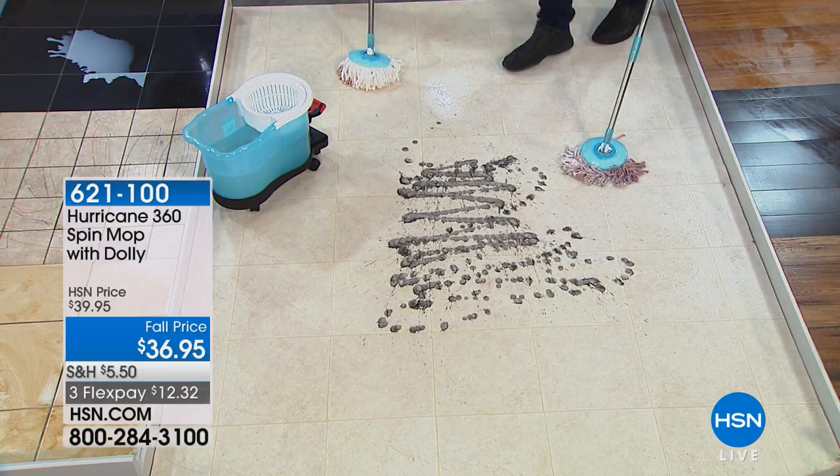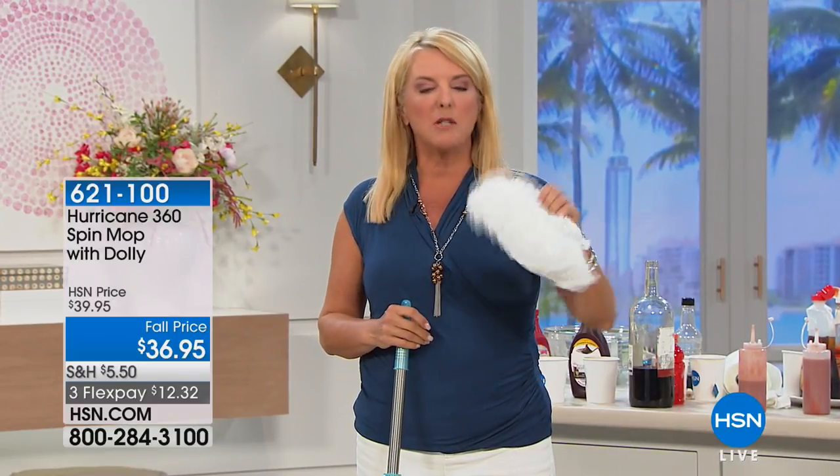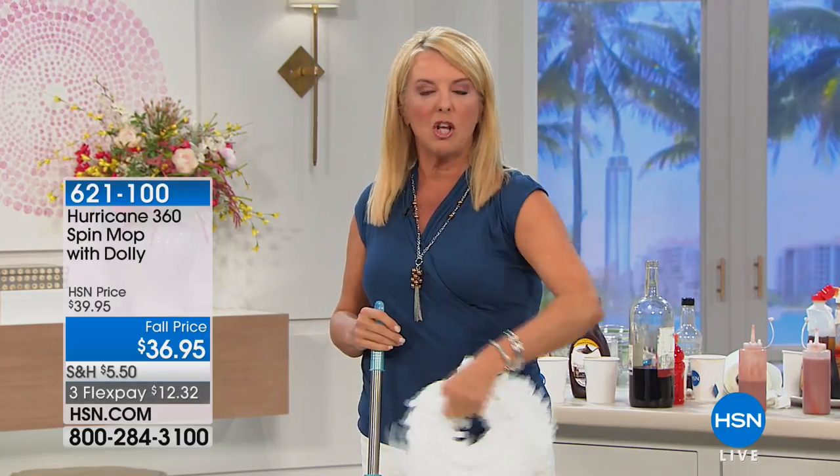Do we have extra mop heads? What happens is this pops off, you go to your washing machine, throw it in there, take it out, let it air dry. So now your mop head can be really clean again. And guess what? You're not buying all those wet wipes or extra sponge mop heads all the time — this lasts and lasts and lasts.